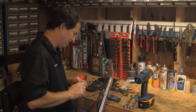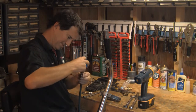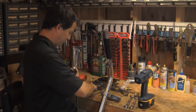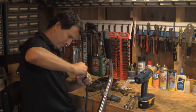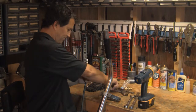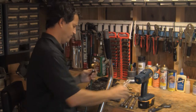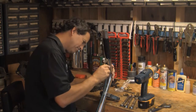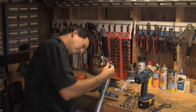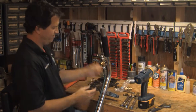Start everything finger tight first to get everything in place. Now this you are going to need to tighten up a little bit before you put it on. Get it right where you want it. After that, slide it back into place, grab your screw, get it lined back up, and just finger snug on the bolt.